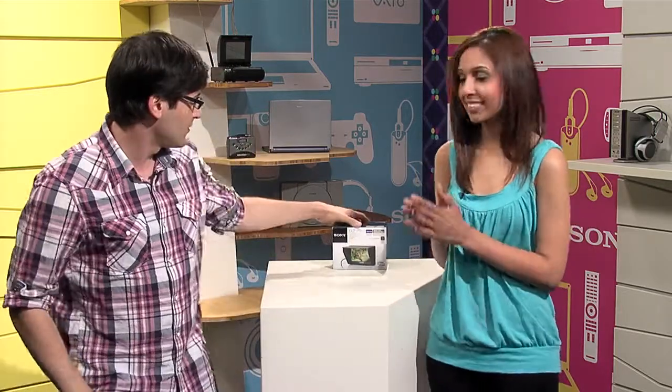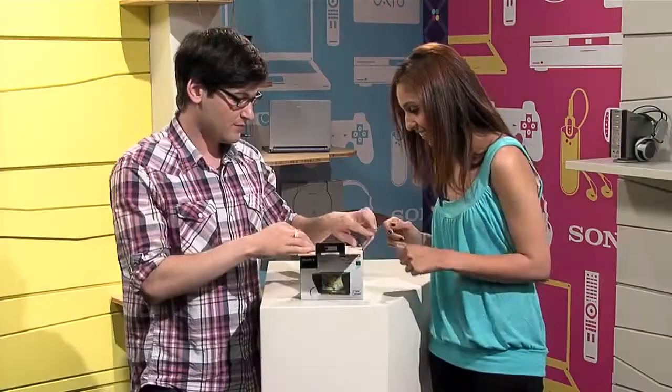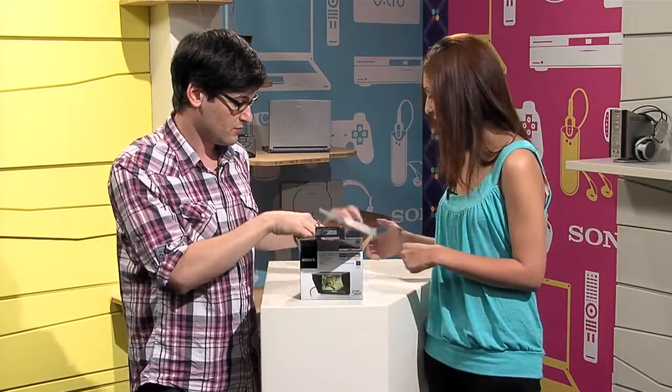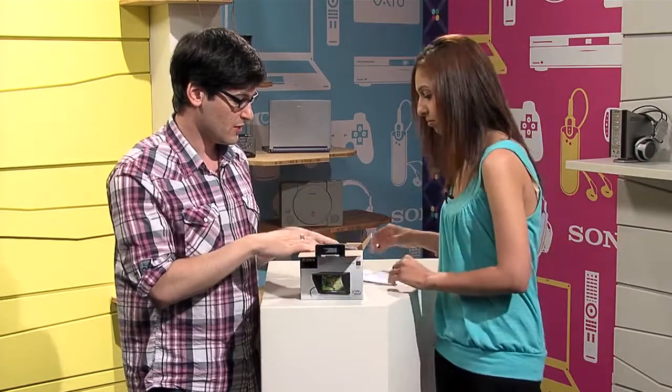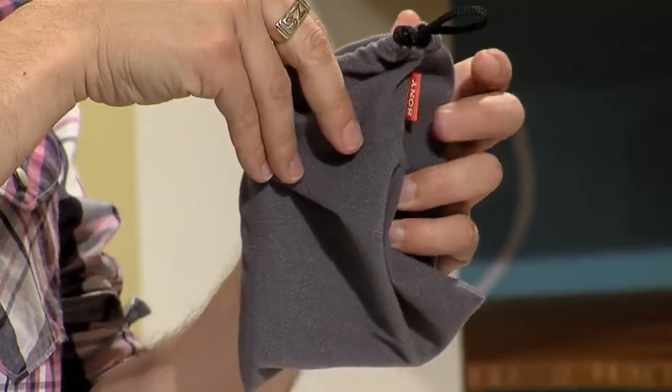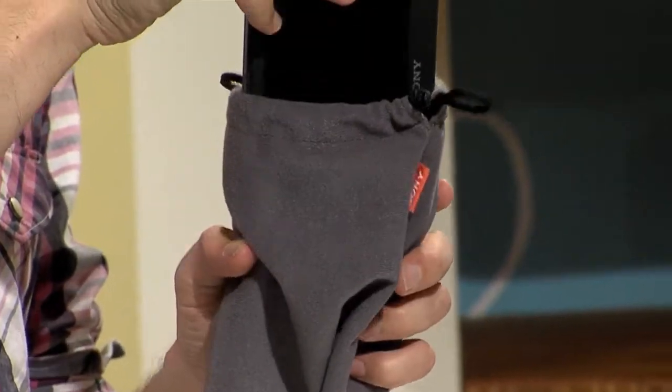We actually have one here in the studio to unbox for you. So first of all, safety first — warranty, manual, instructions in case you don't know what to do. Read it thoroughly, guys — there will be a quiz. The monitor comes in this nice little drawstring bag to keep it protected.